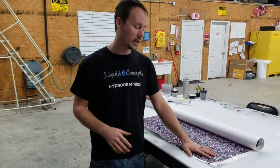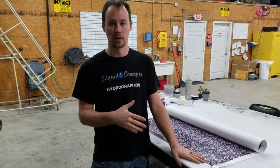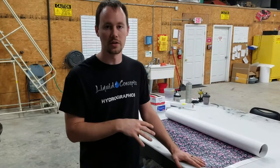What we've got here is one of our custom prints that we printed out, and we're going to show you guys pretty much a tutorial on how to use it, how to work with it, and what to look for.